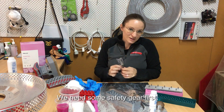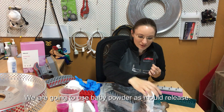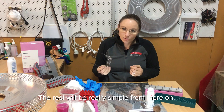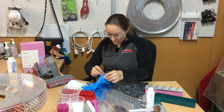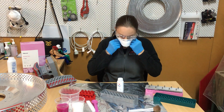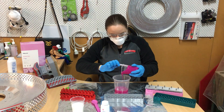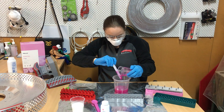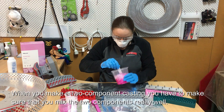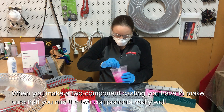First we need some safety gear, and then we're going to use baby powder as mold release and an old makeup brush. The rest will be really simple from there.